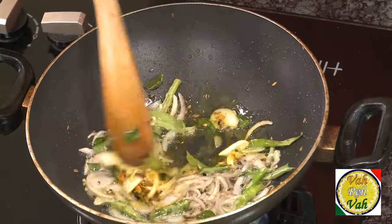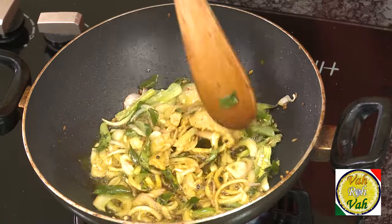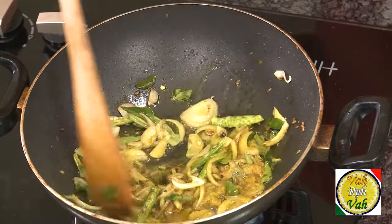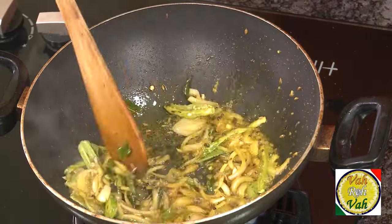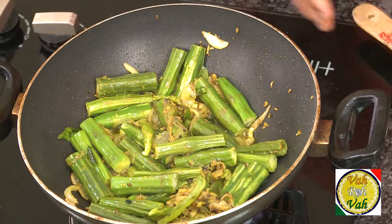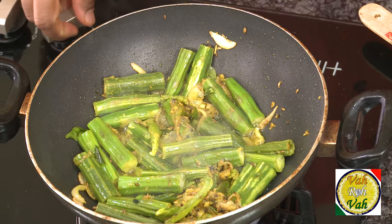When the onions are slightly cooked, add turmeric and ginger garlic paste. Be liberal with ginger garlic paste because this will give a very nice aroma. In this, add drumstick, then reduce the flame to sim and put the lid on.